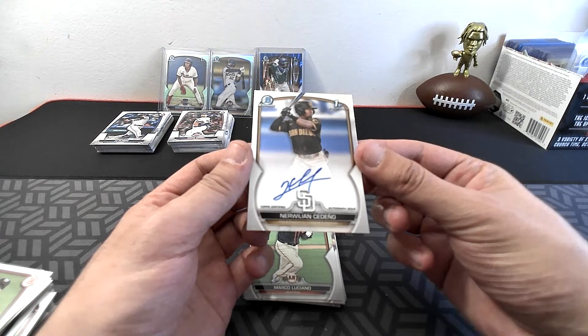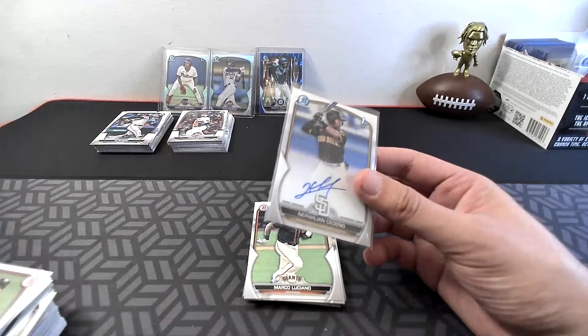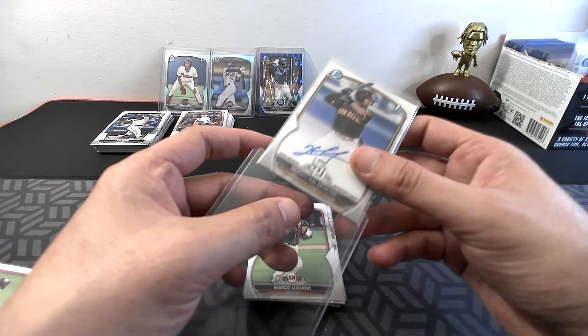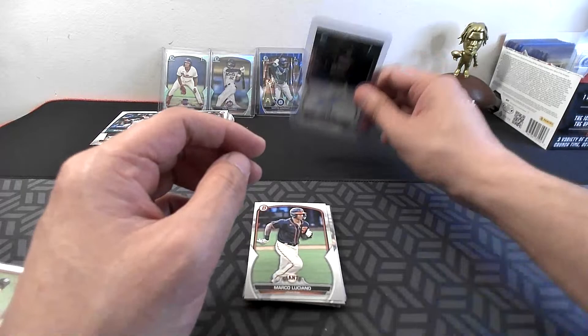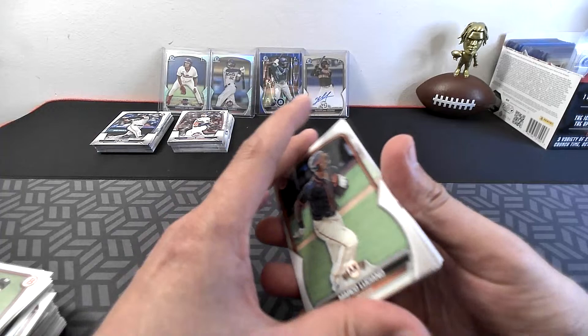Cavalli, DeGrom, Fredo, Cabrera — wait, I was tricked. Norwillian Sedeno going to San Diego — that's the auto in here! I thought I saw another backwards card in that first stack but I guess I was wrong. Norwillian Sedeno going to San Diego on the auto Bowman First for this box. Congratulations to the Padres — Sedeno, Bowman First auto.